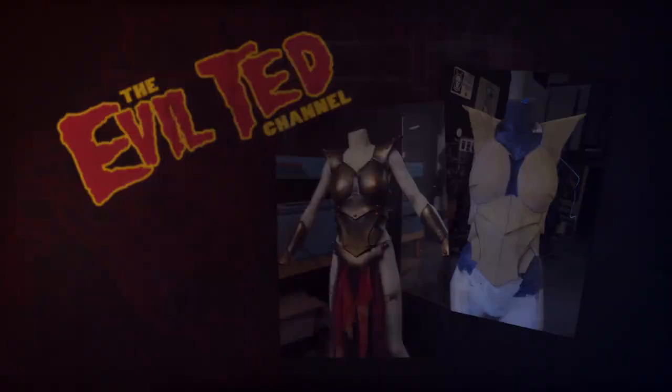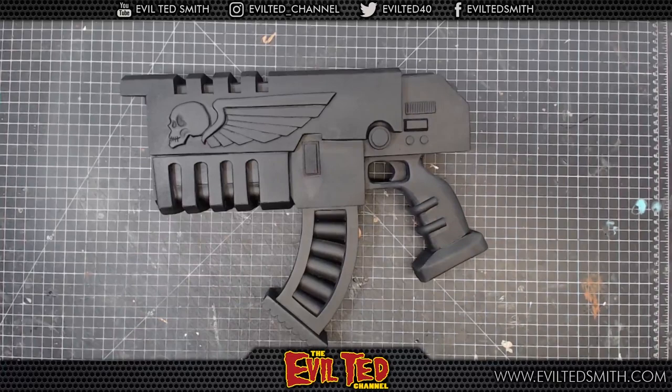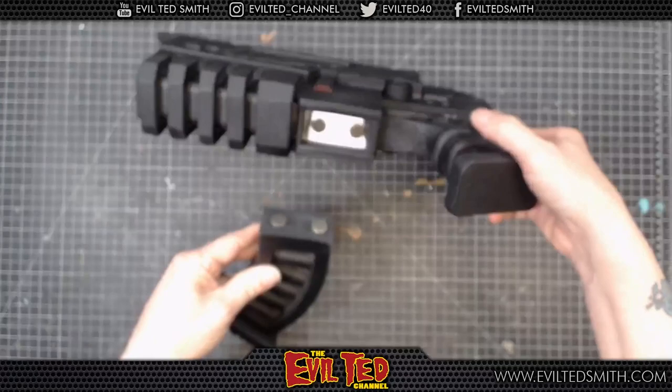It's almost done, but I realized it needs to be painted, and we're going to do that right here on the Evil Ted channel. There it is — the bolter has been built and sealed. There is a slight change I made: this mag right down here is a curve mag, which I made. You guys can remove it — it's got magnets. I do the magnets so it's easy to travel with; it fits inside a footlocker or suitcase.